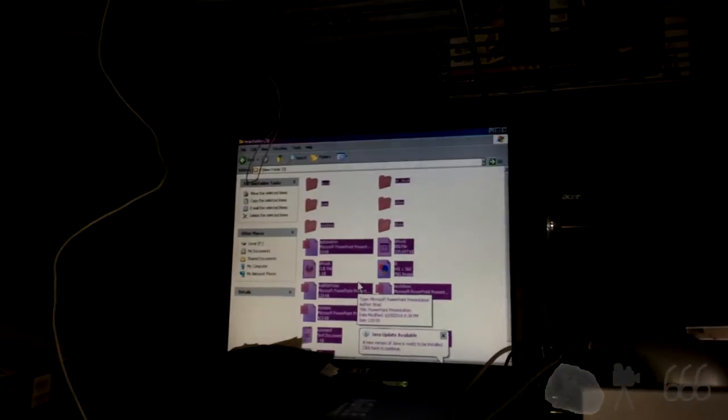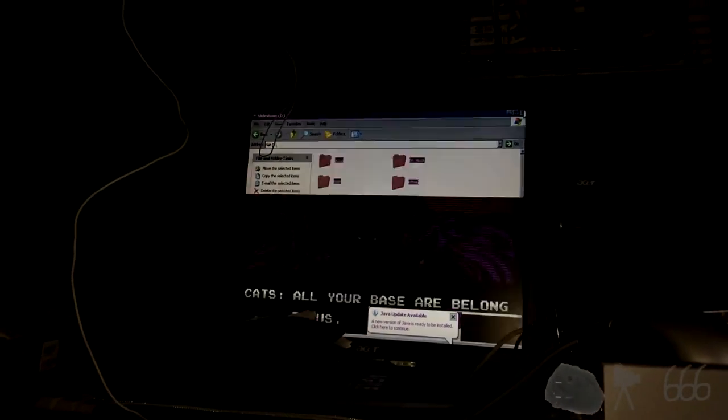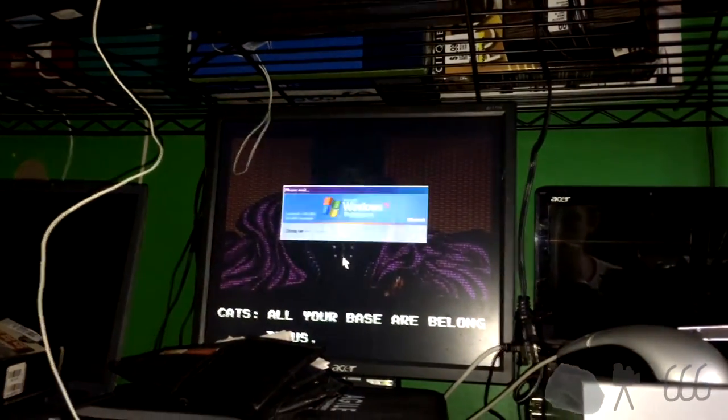Looks like everything is good — no data loss. That's what I'd like to see. Now I'm going to go ahead and shut this thing down and pull the drive out.